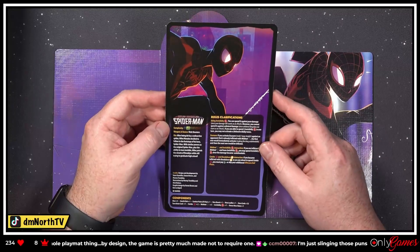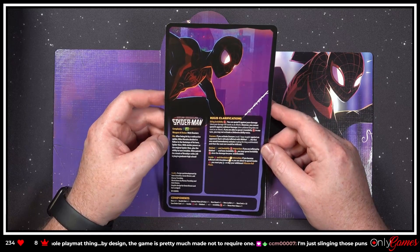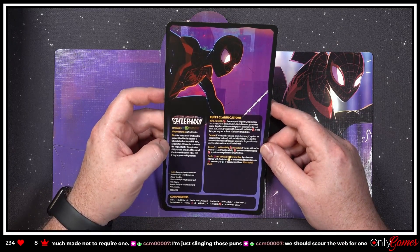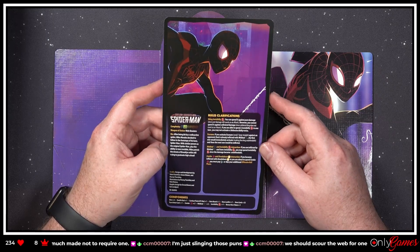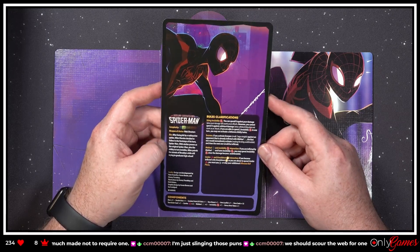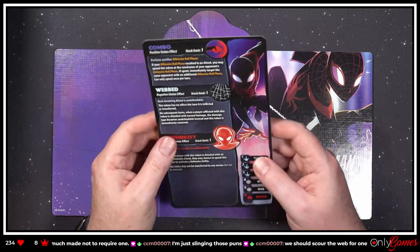'Spider-Man — after being bitten by a radioactive spider, Miles Morales decided to follow in the footsteps of his hero Spider-Man. With similar powers as the original Spider-Man plus the ability to turn invisible, Miles patrols the streets of Brooklyn while still trying to graduate high school.' We're not gonna worry about the rules clarifications because we don't know them yet.